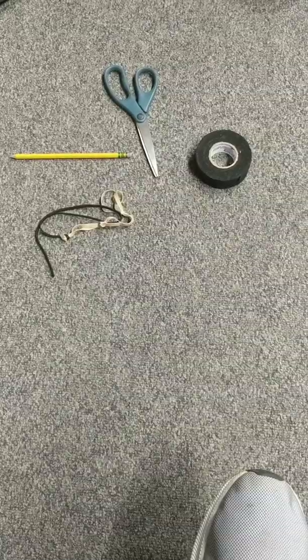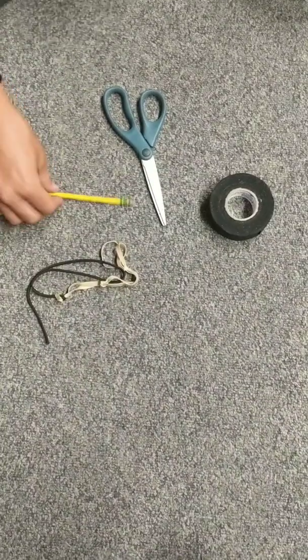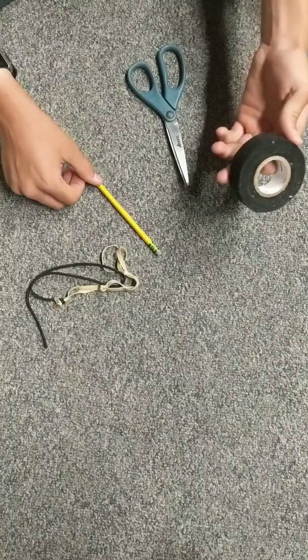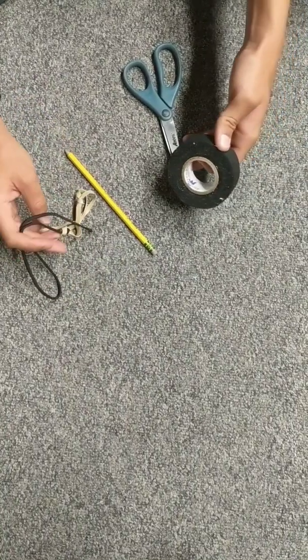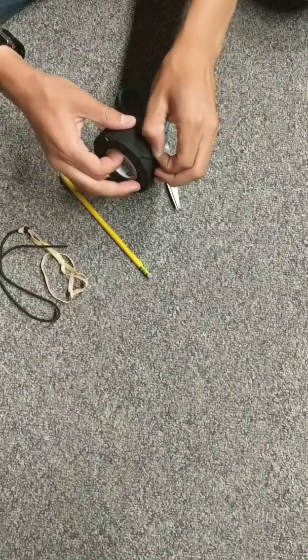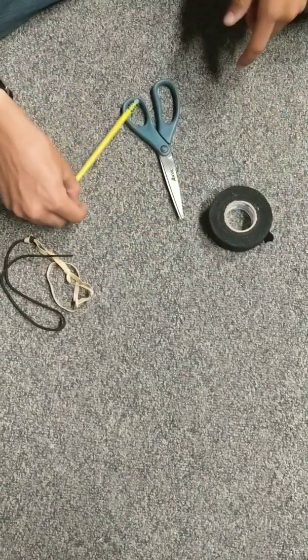Sorry guys, we had to move locations, but for the next part you're going to need your pencil, your scissors, your tape, and the paracord with the rubber band that we just finished. For this I suggest using electrical tape, but right now I just have hockey tape on hand so that's what I'm going to use.